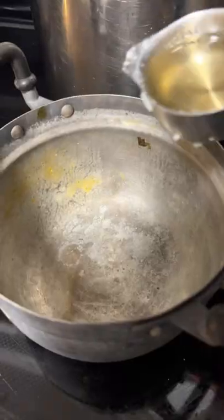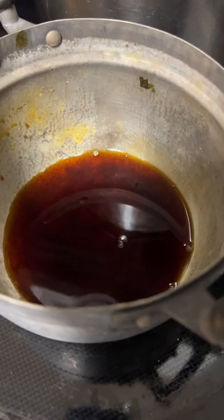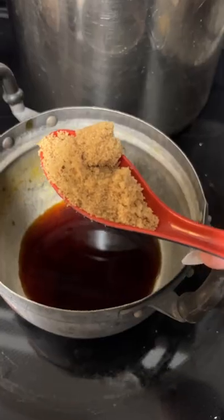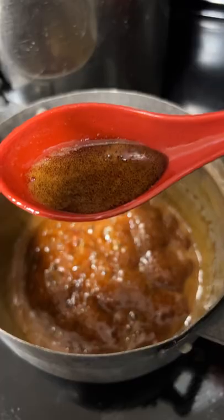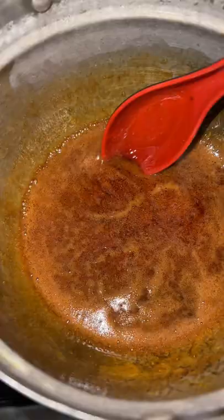I don't have any eel sauce at home and it seems easy enough to make. Quarter cup rice wine vinegar, quarter cup soy sauce, two tablespoons sugar — mix together. I use rice vinegar instead of rice wine, so add a little bit more sugar. Cook until as thick as you want for the little sauce.